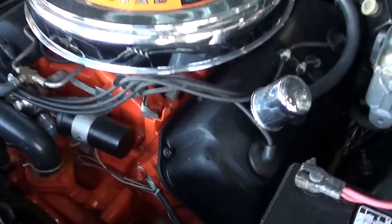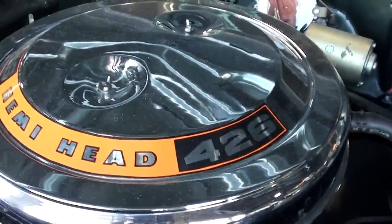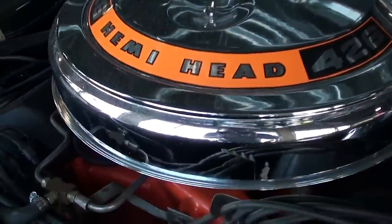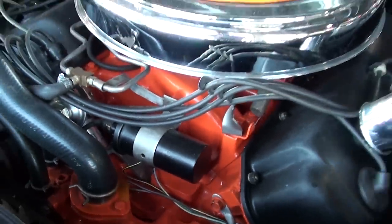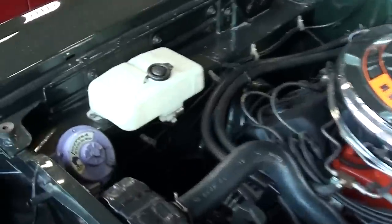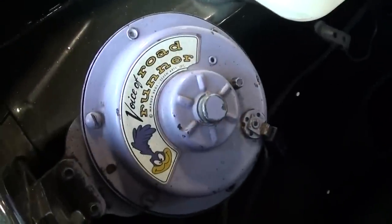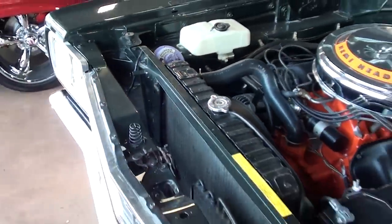You can see that's finished out just like it would have been from the factory — the dual four-barrels, the chrome air cleaner, really looking slick under there. And being a Road Runner, it does have the beep-beep horn under the hood too, which is kind of cool.